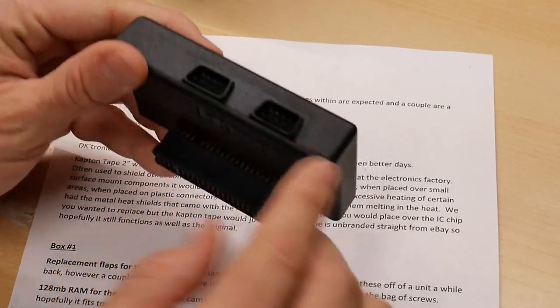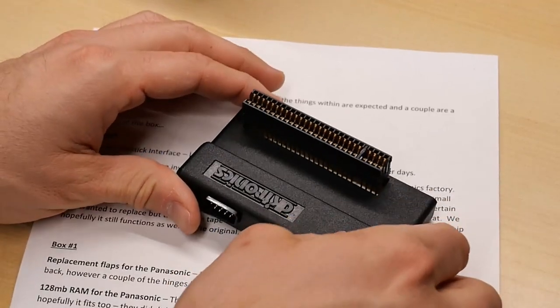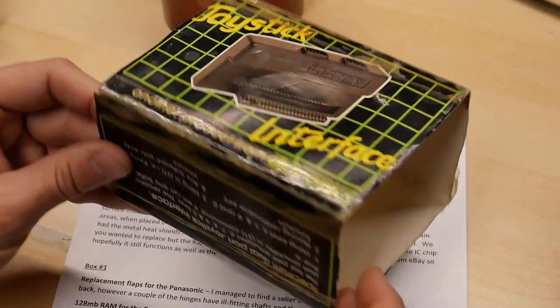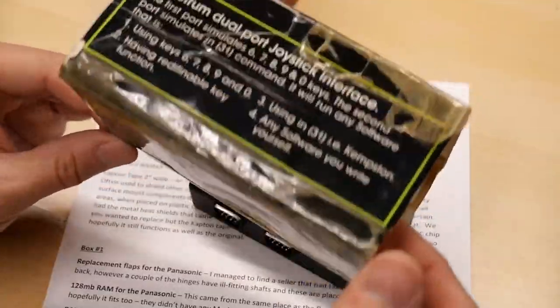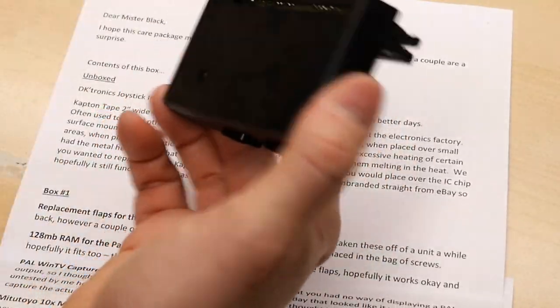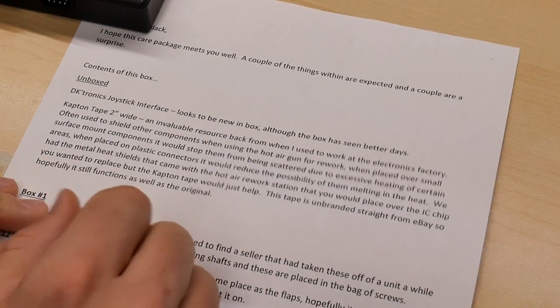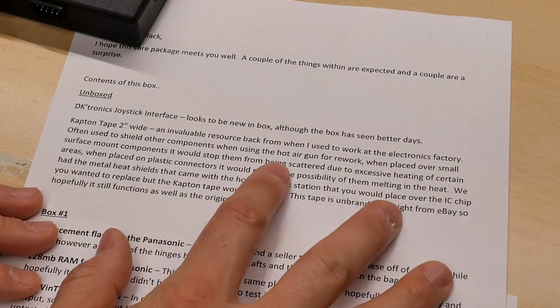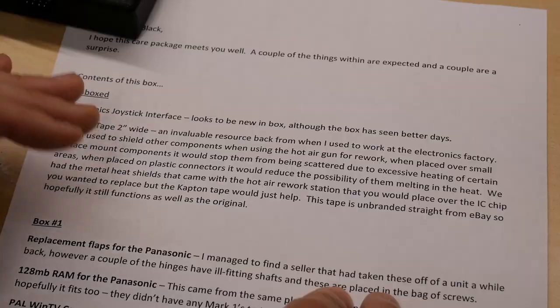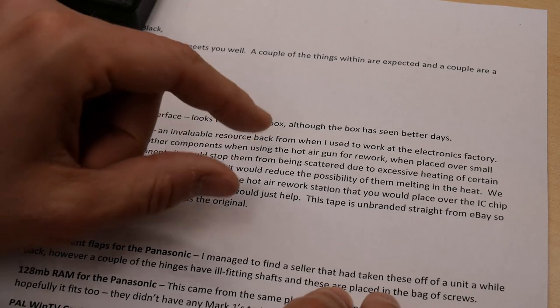I'm not sure this thing's ever actually been used, or maybe it was and then immediately put back in the box. The box is taped together with clear sticky tape — you can see it's yellowed inside. I wonder if someone just always kept this inside its box and wanted to keep it intact, hence all the sticky tape. The Kapton tape is two inches wide — an invaluable resource when he used to work in the electronics factory. He says it was often used to shield other components when using the hot air gun for rework, to prevent nearby components from melting or getting desoldered.